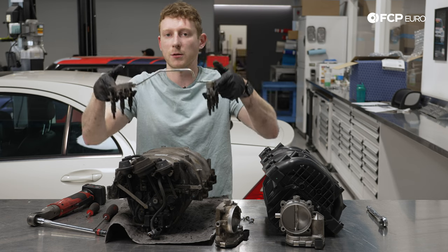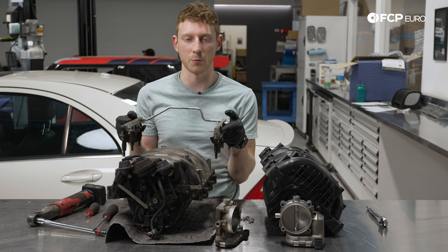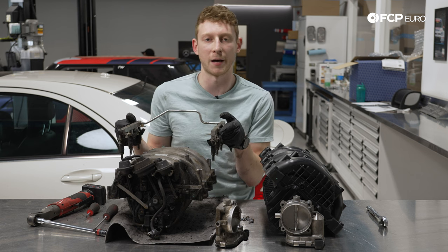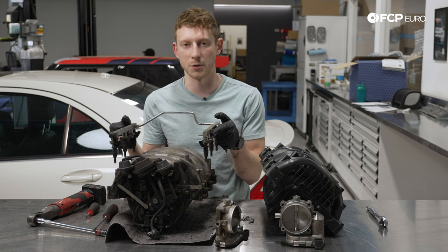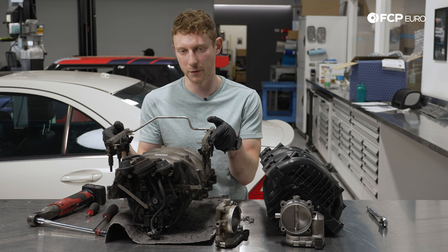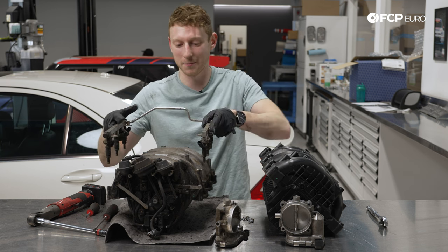As you can see, these are our injectors. An additional note: if you are aiming to replace all of the injectors while you're in there, if you have a C230 or something sporting the 2.5-liter variant of the M272 — in the United States, a lot of those cars were sold with factory flex fuel, which means these injectors are going to be different for you. We do have that on the website as well. Just make sure you're not putting in the wrong injectors if you are doing that.